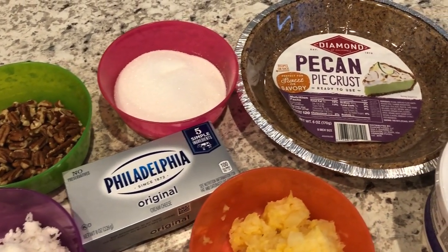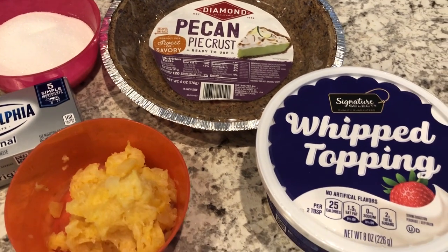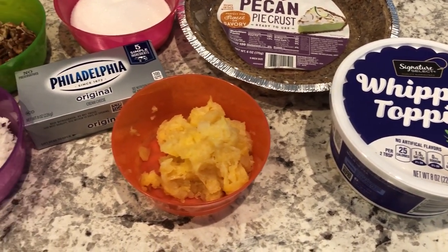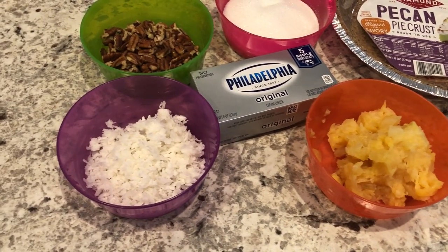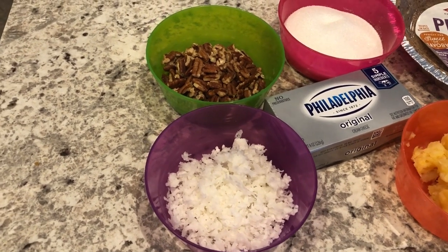Hey guys, welcome back to our channel. My name is Andrea with Foodimentary Adventures in Food and I am here today with a quick and easy recipe for Million Dollar Pie. This is a recipe that I grew up with as a child and I'm excited to share it with you today.